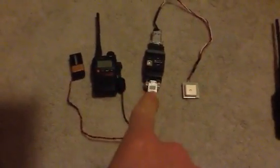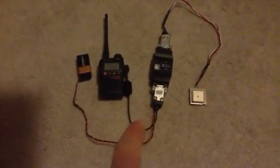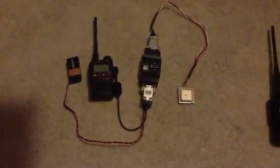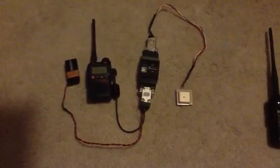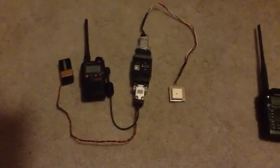The trickiest part about all this has been this cable right here. I started off with this cable, which is basically the earphone that came with the Baofeng — I clipped it, but I was having troubles with the wires, so I ended up buying a wire at Fry's.